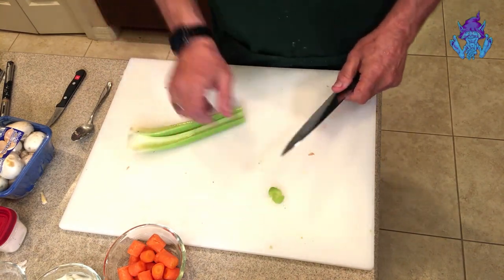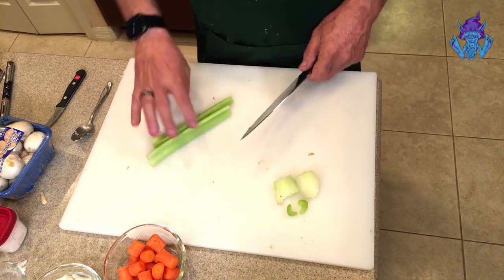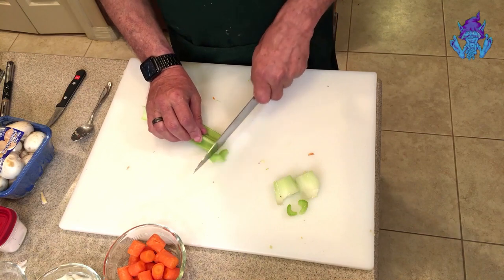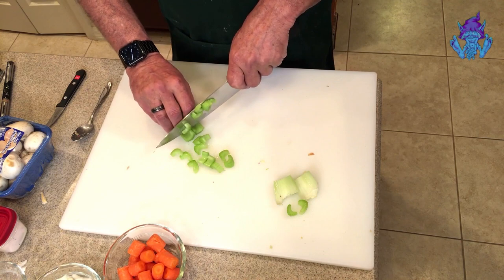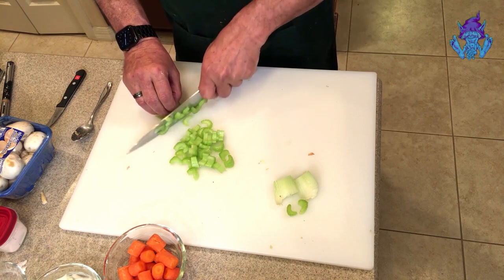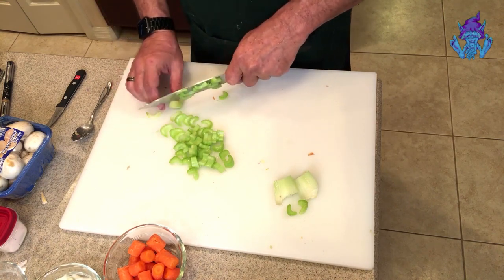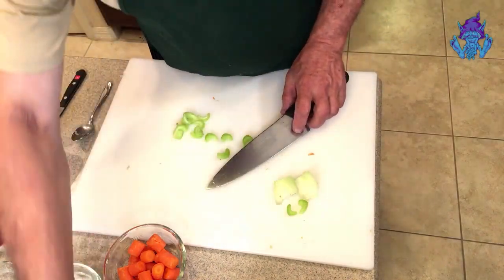Going back, we just want to get the celery — not the biggest pieces since they can be fibrous — cut down a little bit so they soften up nicely. That's all there is to it. We'll put that in the bowl.